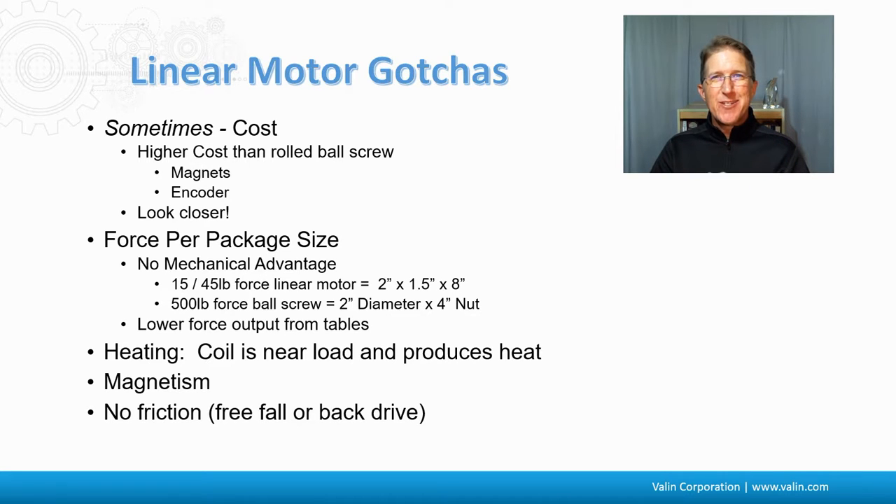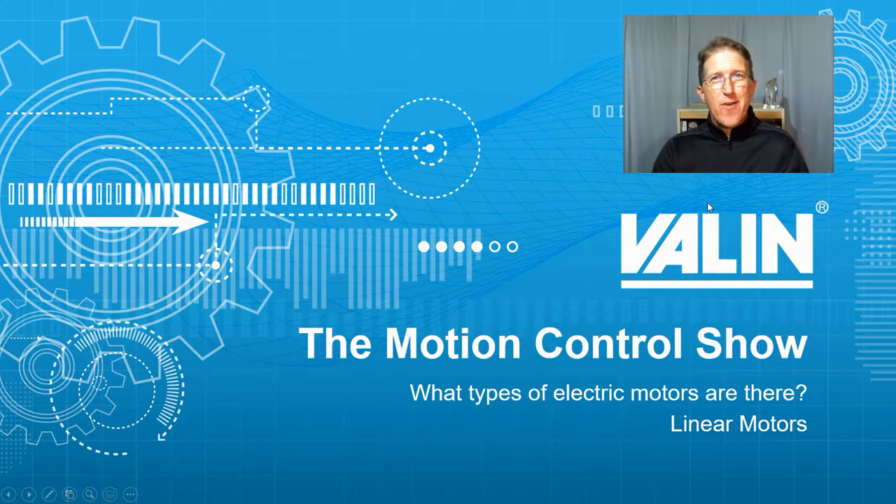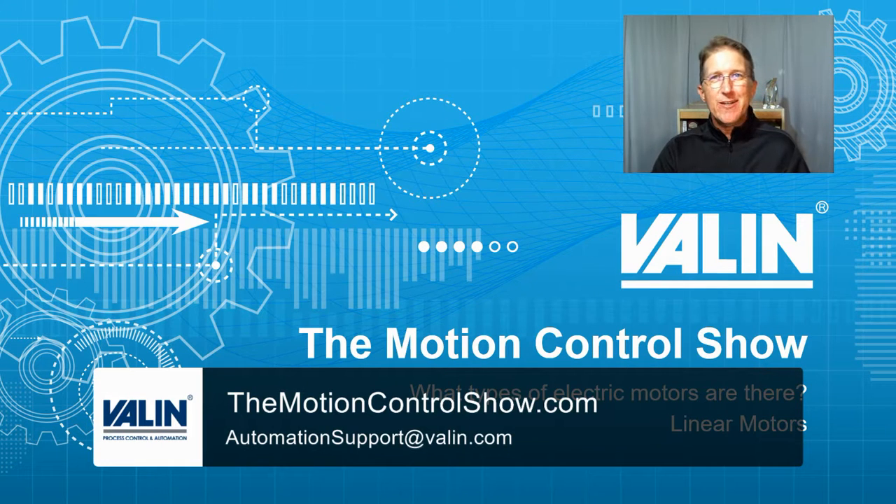I was once tuning an XY linear motor stage where the Y hung off the X like a T, with air-bearing chucks at the end on a big granite stage. When the load was out at the end over those air bearings, I could not tune it — it would not settle because there was zero friction in the system, either from the bearings or the linear motors. I finally figured out that turning down the air bearing pressure from 80 PSI to 40 PSI induced just enough friction to tune it consistently. Sometimes you have to induce friction into a linear motor system to get the tuning performance you want. I hope this helps — I'm Corey Foster of Aylent Corporation. If you have any questions, reach out and we're happy to help.